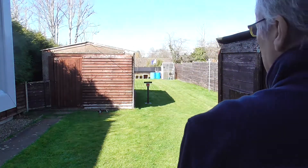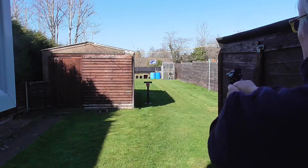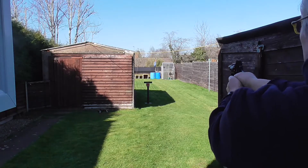Nice smooth double action - it shoots slightly to the left in my hand, so we'll see how we do. I've already got some targets with holes marked from a previous session with chalk, so we'll see if we can get these 6 in there.